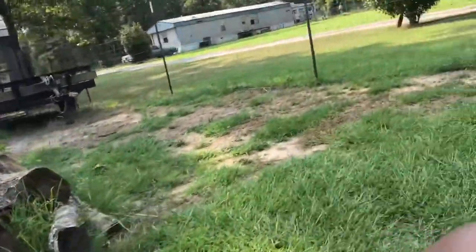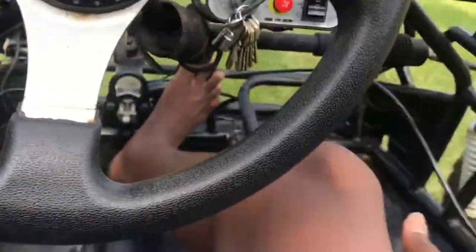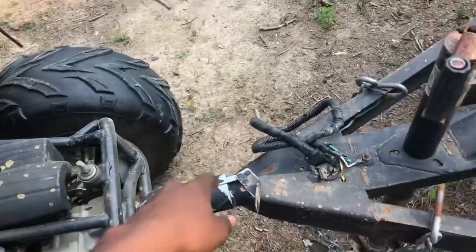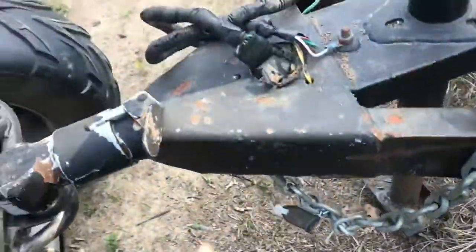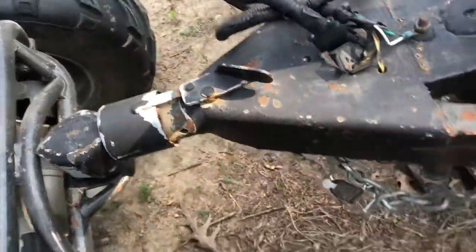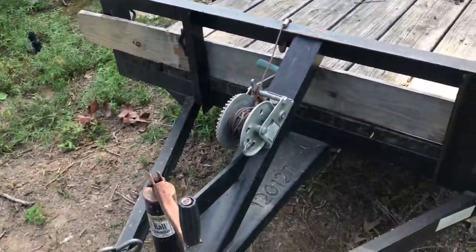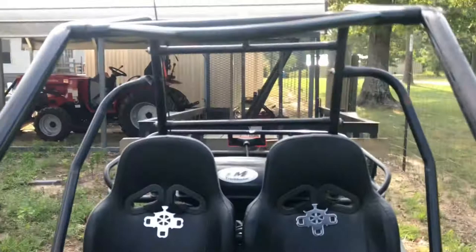There's a trailer over there. We're gonna lock this onto the ball - ow - lock it on the ball, but I'm not gonna put the jack down. This is the trailer - it's got a little winch on there. Let's see if we can get it done. Can it do it? I'm gonna push the gas pedal right here with my hand.